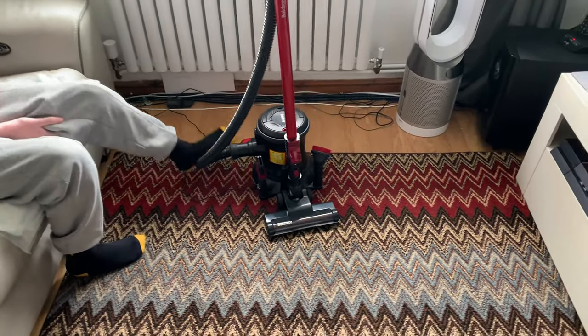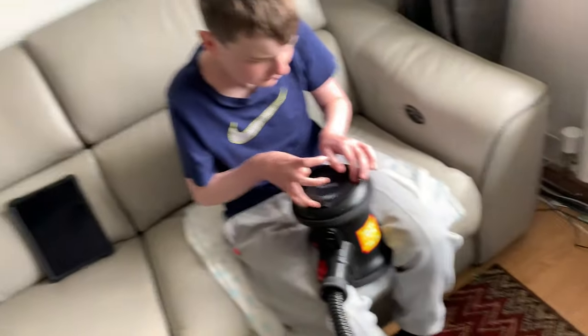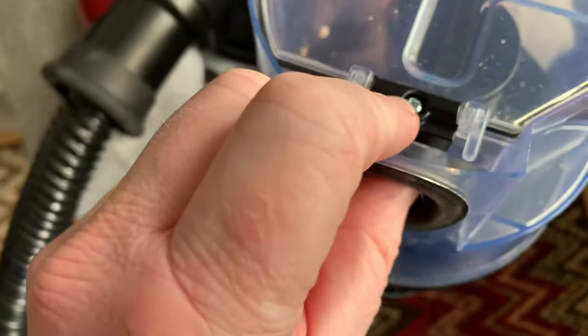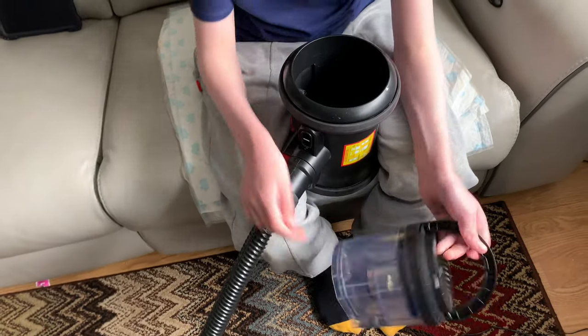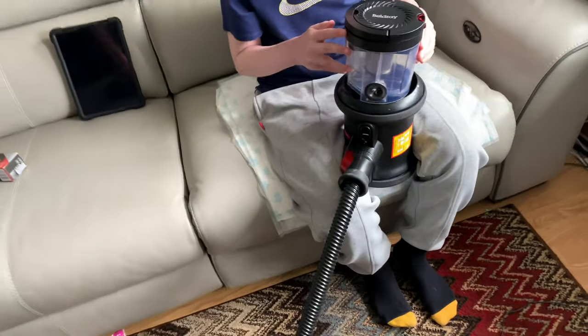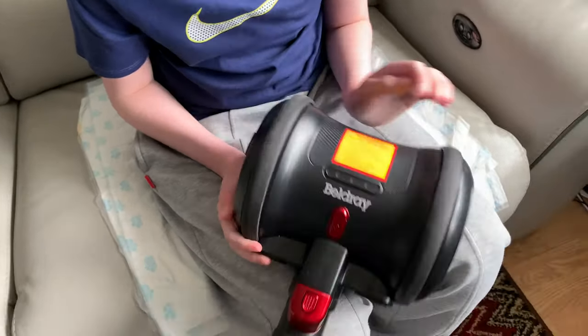What we're doing now is quickly going through the machine. We did have an issue with this one - there was a breakage which is why we couldn't do the video last week. This bit here accidentally fell on the floor, the bin was open, and it ripped off the screw molding and actually broke it. Luckily we gorilla-glued it and it's managed to hold. The worry was that with companies like Beldray, they might just give you a credit note rather than a replacement part.